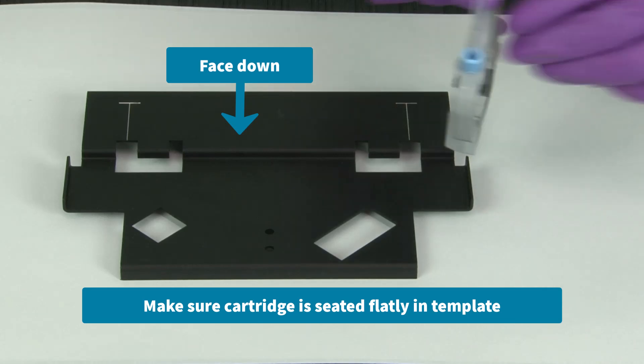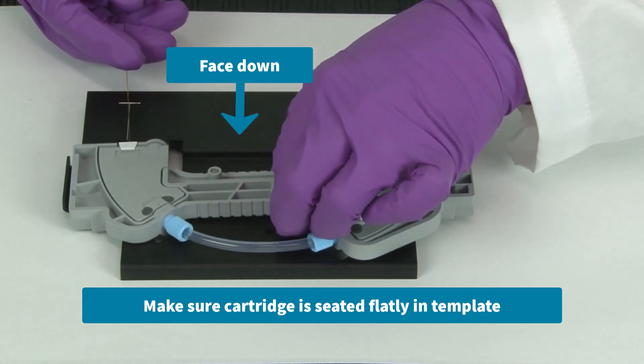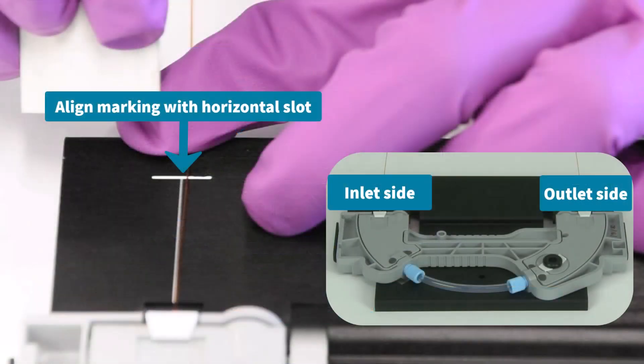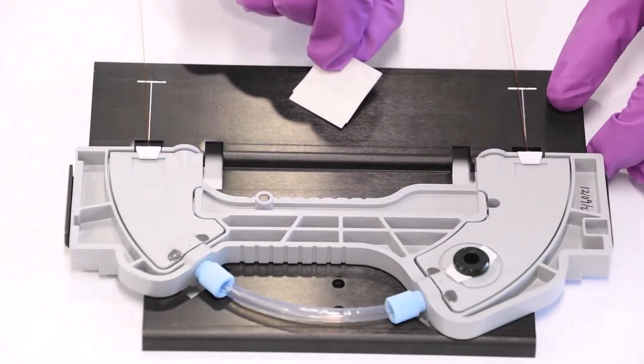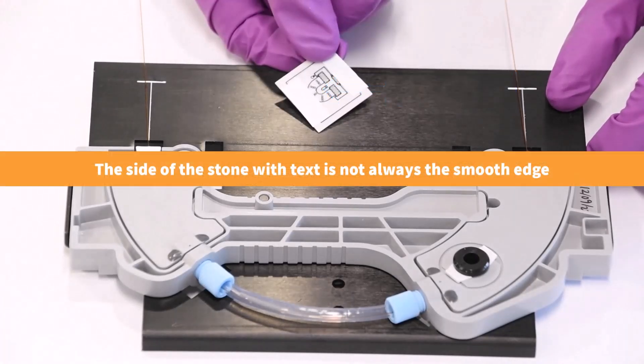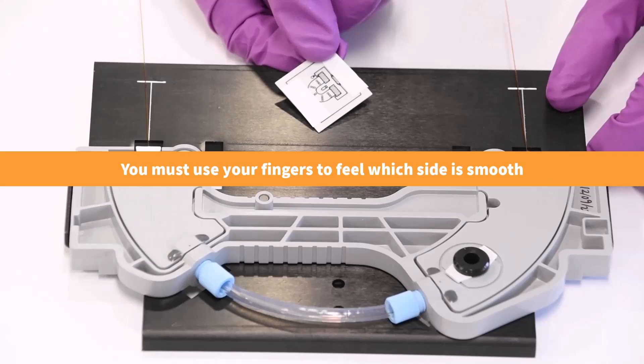Position the capillary cartridge with a UV or PDA aperture installed face down into the black metal template. Then, align the mark you made on the inlet side of the capillary with the horizontal slot of the template. Now, pick up the white cleaving stone and notice that it has two different edges: a rough edge and a smooth edge. The side of the stone with text is not always the smooth edge, so you must use your fingers to feel which side is smooth. Use the smooth edge of the stone to score the capillary, because using the rough side can result in frayed capillary ends.